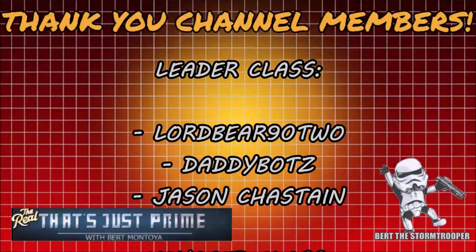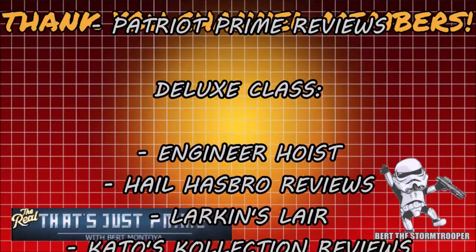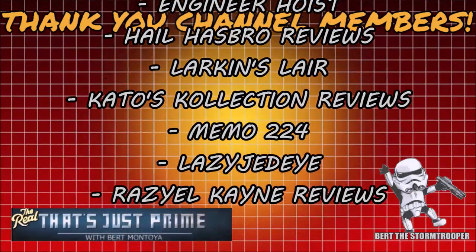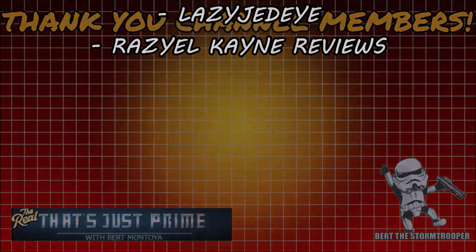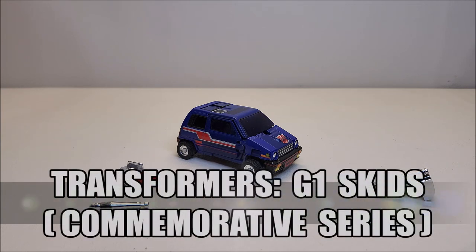I'd like to take a moment to thank my channel members for your continued support — thank you! And consider joining today for added perks and exclusive content. Hello and welcome! I'm Bert the Stormtrooper and today we're going to be taking a look at the Transformers First Generation 1 Skids.